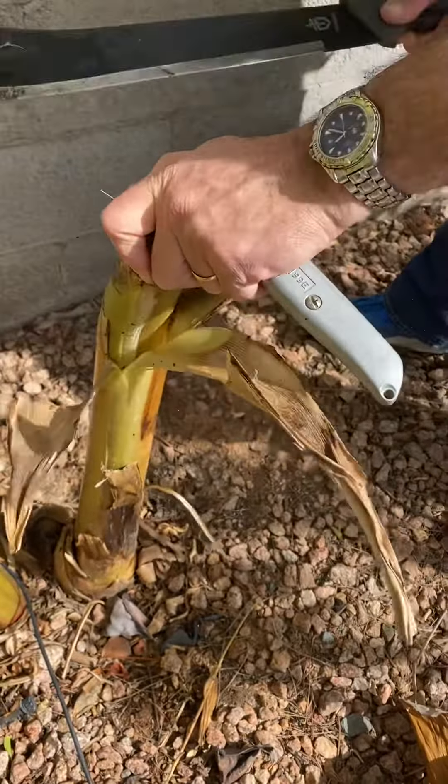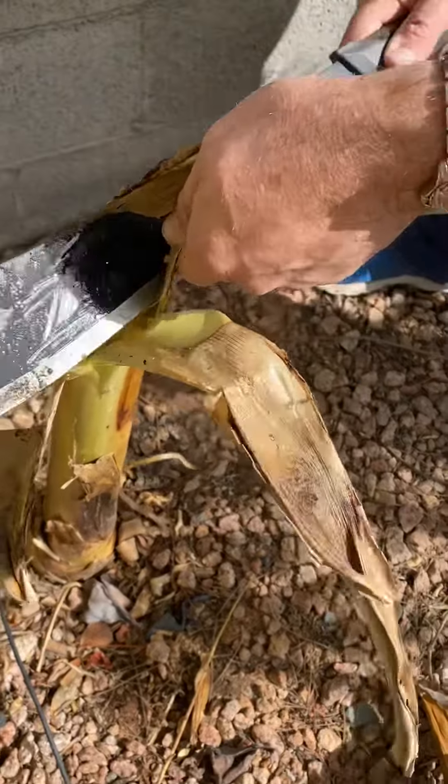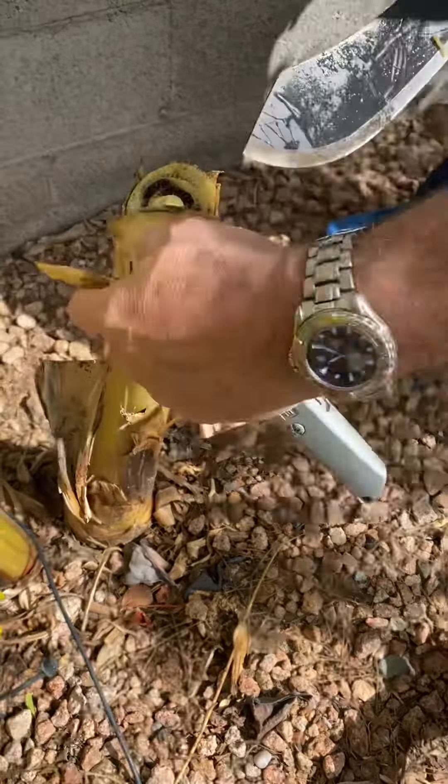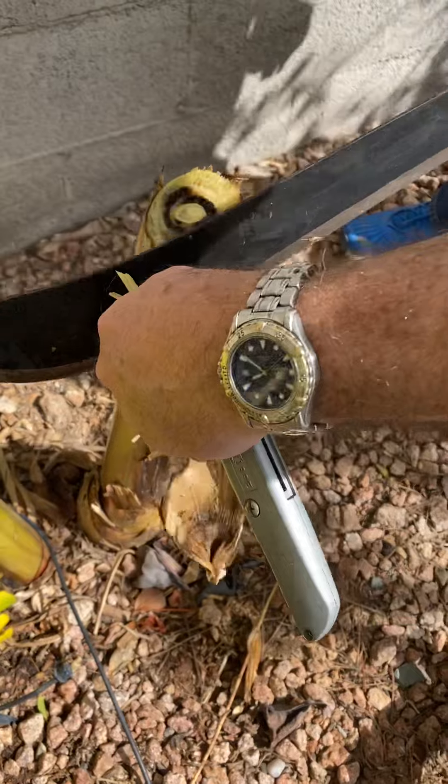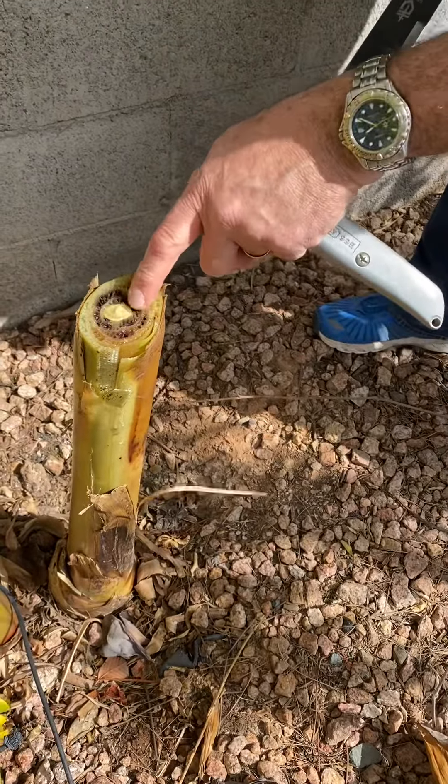I'm going to go down a little bit further. Still a little bit nasty, but I don't want to go too far down because I don't want to kill it all the way. But yeah, it does look like it got a little bit of root rot going on there.